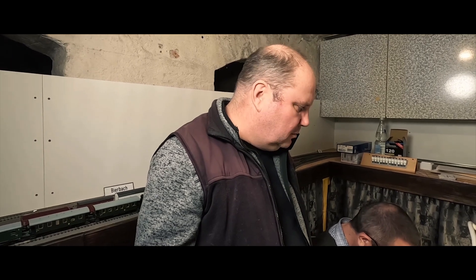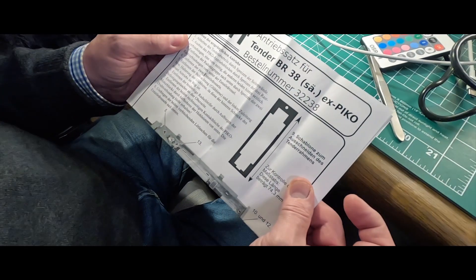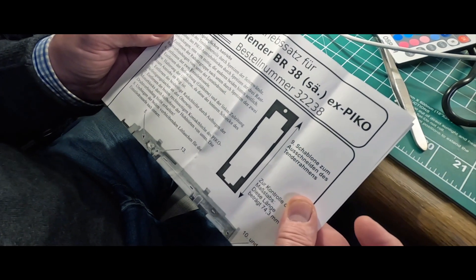Und wenn es kaputt geht, weißt du ja – dann kannst du spenden und ich krieg es ganz neu. Man muss jetzt nur wissen, wie man das macht. Das ist der zweite Versuch. Wir haben da erstmal heimlich geübt. Die Schablone, die hier oben angezeichnet ist, haben wir schon ausgeschnitten, und ich habe extra für heute einen schwarzen Textmarker geholt, weil letztens hatten wir nur einen weißen. So sieht das dann alles richtig ordentlich und schön aus.